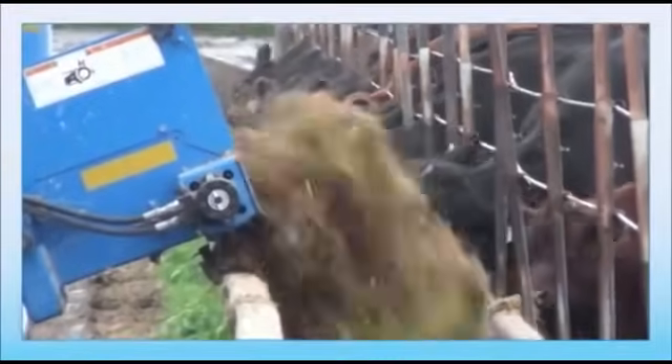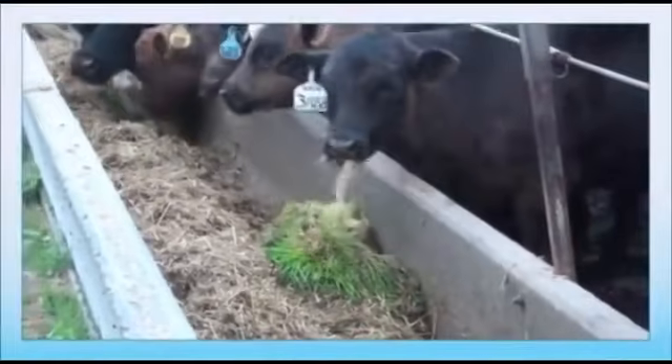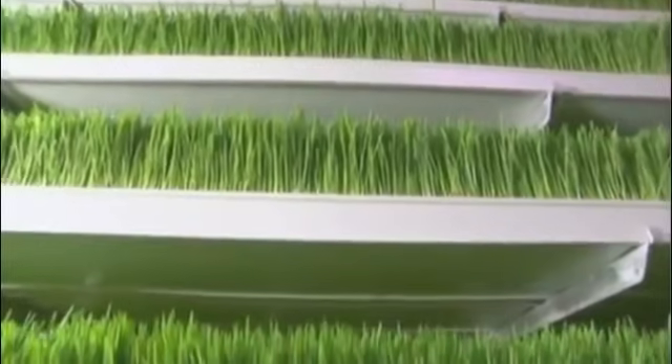If you have livestock, you know how hard it can be to find a consistent, high-quality feed option without taking up valuable land or breaking the bank. Farmers all over the country struggle with drought, mass, and shoot.